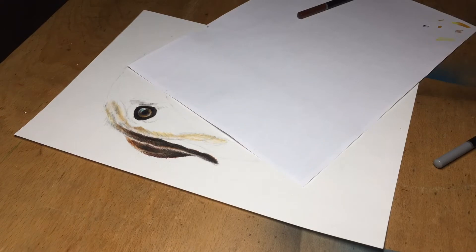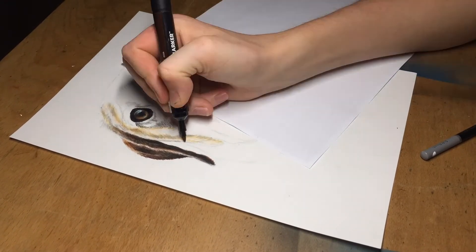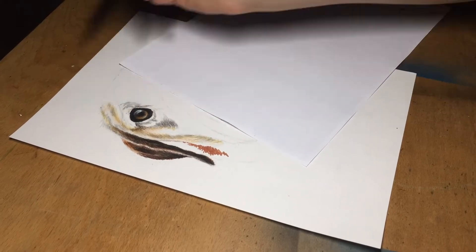When trying to achieve a realistic finish it is vital to use a high quality image. It will allow you to distinguish the smallest details and give you the most aesthetic result.